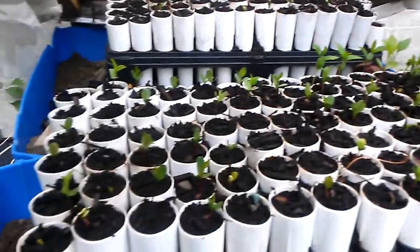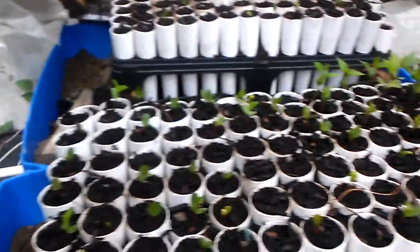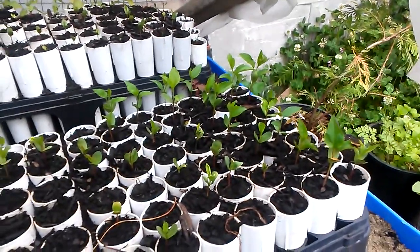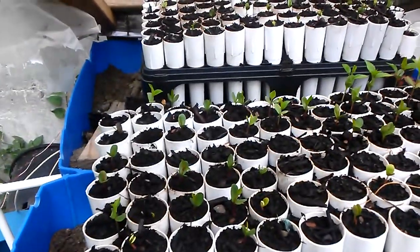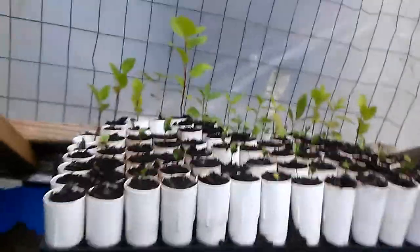These are just apple seeds from organic apples, like from Trader Joe's or something. I save the seeds — I've heard you have to use them right away otherwise they'll dry out, but I've just put them in a plastic container and they've been fine.